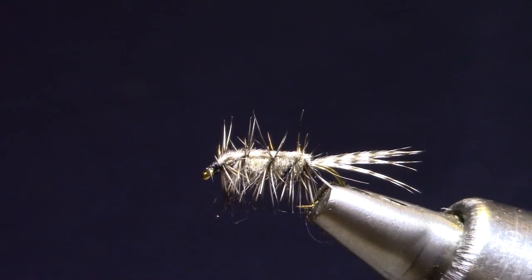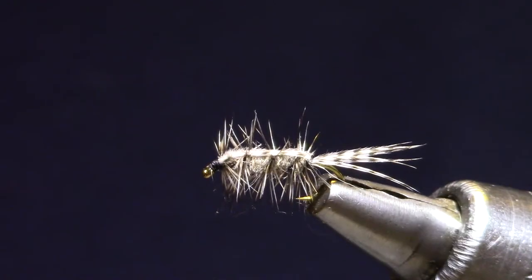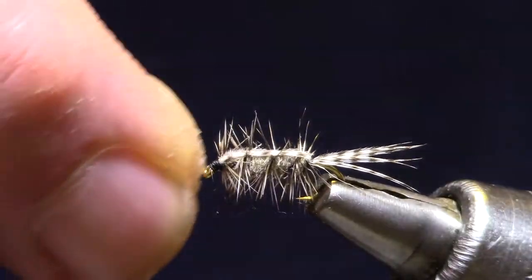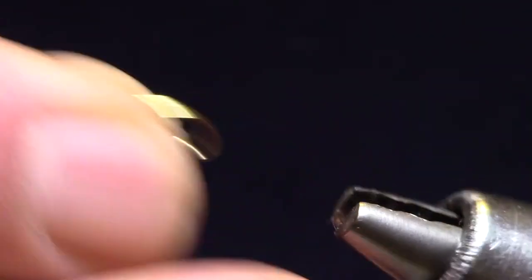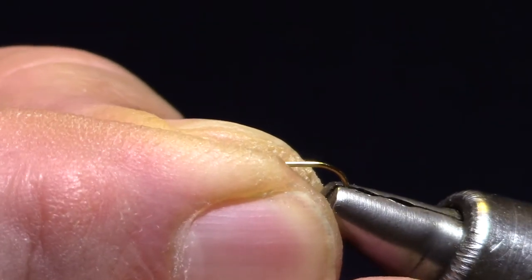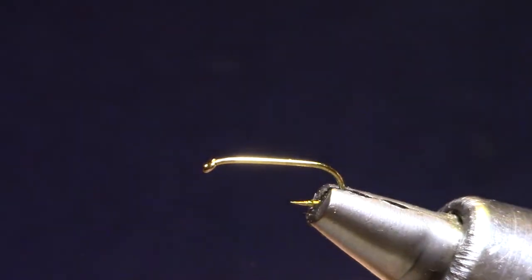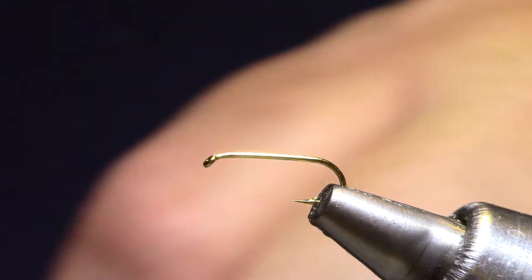Good morning! Welcome to Marty's Tying Bench. I'm putting together kits for this week's ViSquad. The pattern this week is Denny Rickards Stillwater Nymph, the Calabatus version. Simple little pattern. We've tied the Schroeder's Calabatus before, which is my favorite, but between that one and this one those are really the only two I've ever had any interest in — they work so well. Calabatus is a nice long emergence in our local lakes.